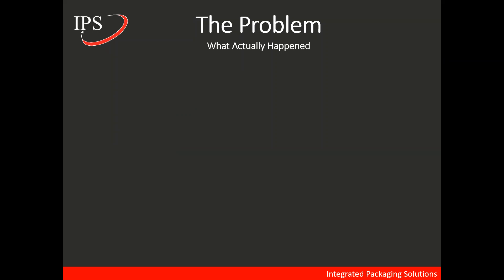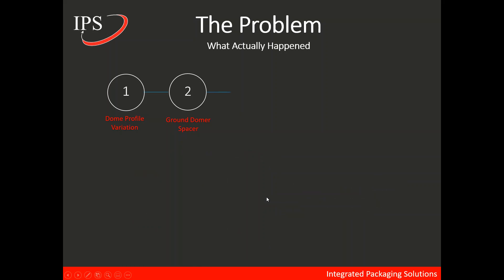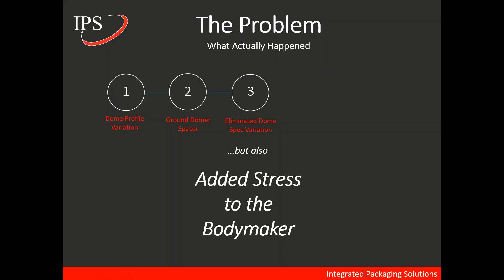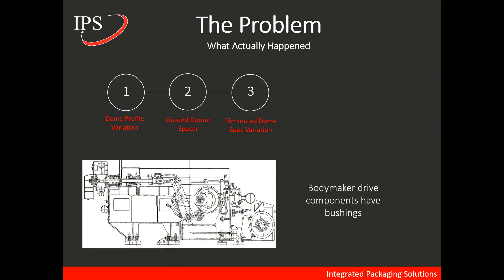Let's look at the problem again and see what actually happened. We had dome profile variation, and as a result the plant ended up grinding material off of the domer spacer, moving the domer assembly towards the punch and increasing the dome depth. They did in fact eliminate dome spec variation — but they also added stress to the body maker. So why was there stress added to the body maker?